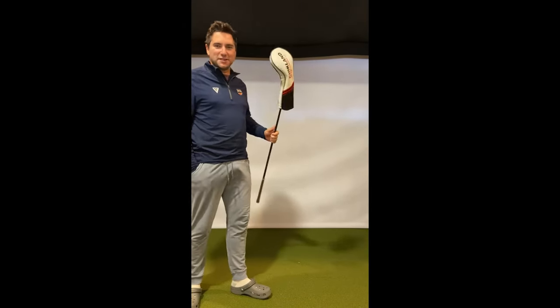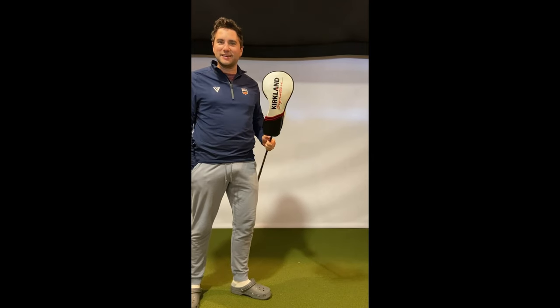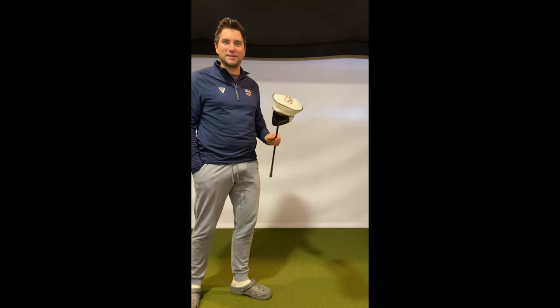Hey friends, how you doing? My name is Andy. I'm here today reviewing the Kirkland Signature driver — just came out a couple days ago. I got it today in the mail and I can't wait to hit it.